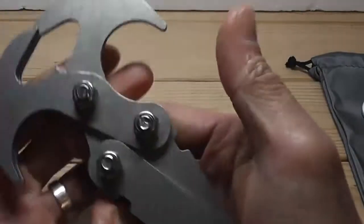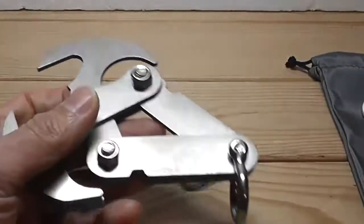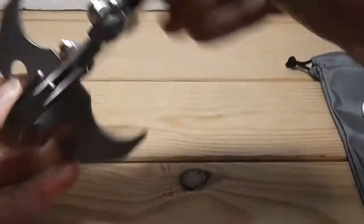There you go — a quick overview of this sci-fi grappling hook. Let's build it up again. There you go, it's really nice.